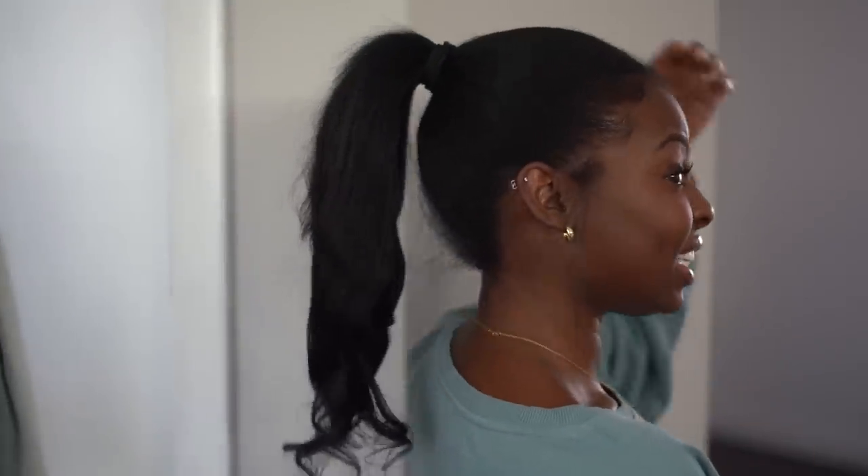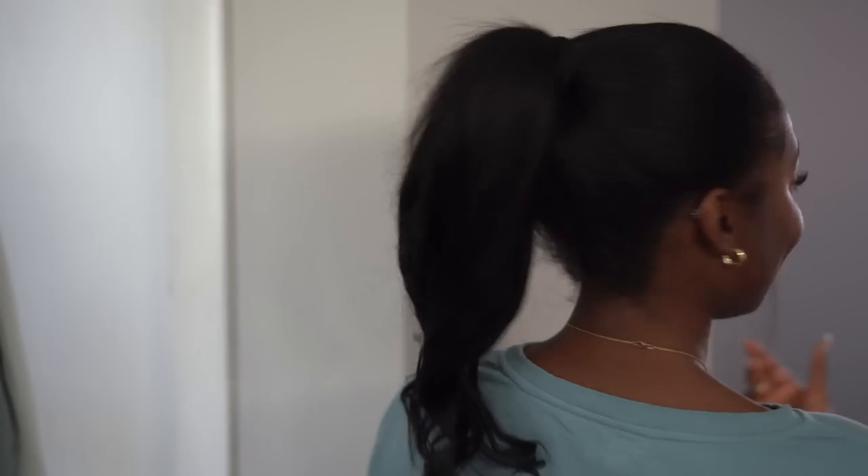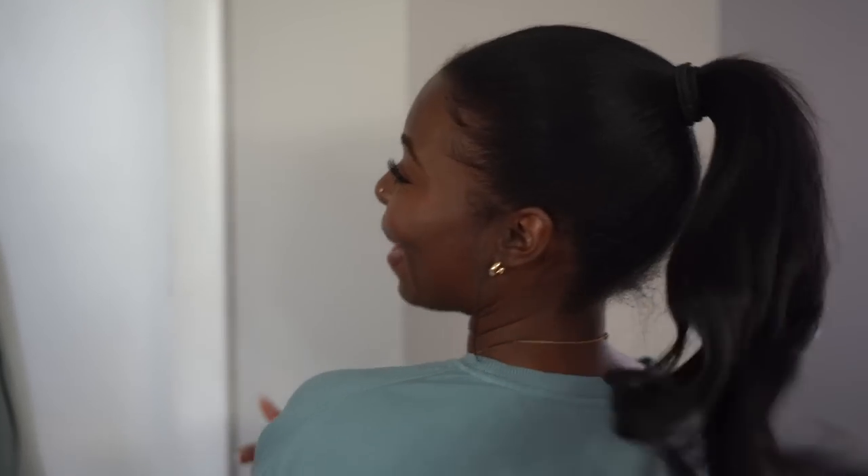Yeah, this is a vibe! This is what I'm gonna start doing when my silk press gets old — put it up and put these clip-ins in. It's not perfect because I didn't want to put too much product on the front of my hair since I still want to wear it nice and flowy. But how cute is this? I love this one!